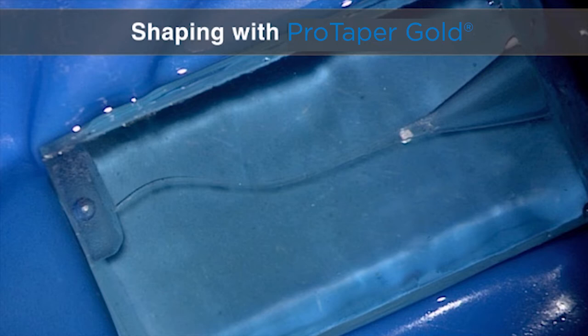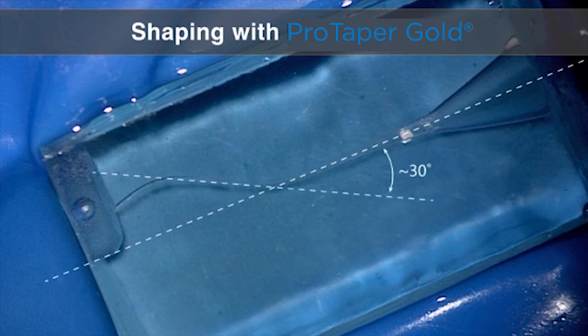Let's take a closer look at what the challenge is. If we draw a tangential line to the first curve relative to the straightaway portion of the canal, you can see it forms an angle of about 30 degrees. And if we draw a tangential line to the second curve relative to the first curve, you can see that that's about 35 degrees of recurvature. So it's a good little challenge.